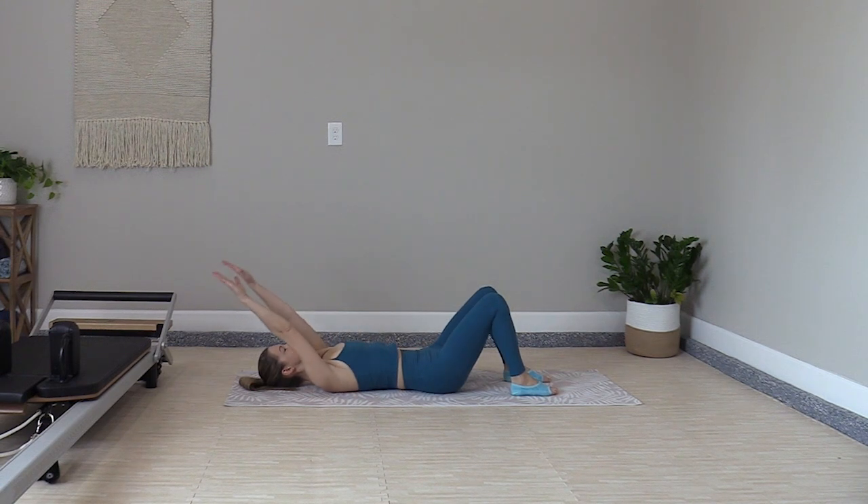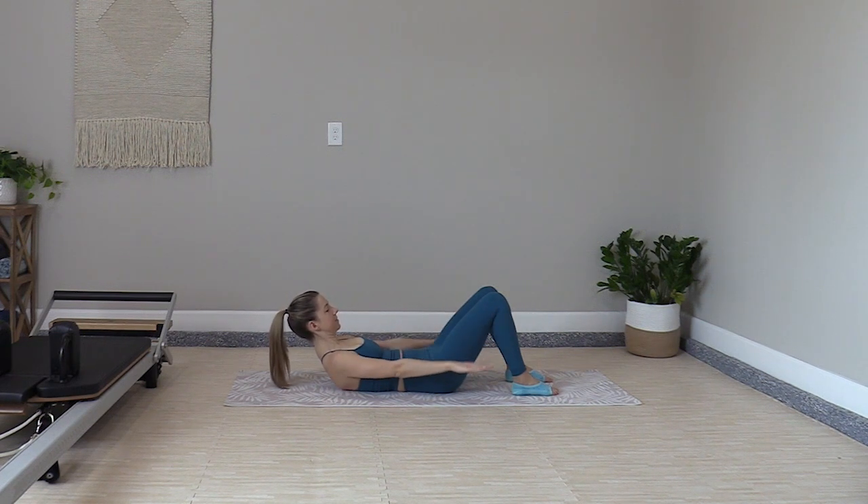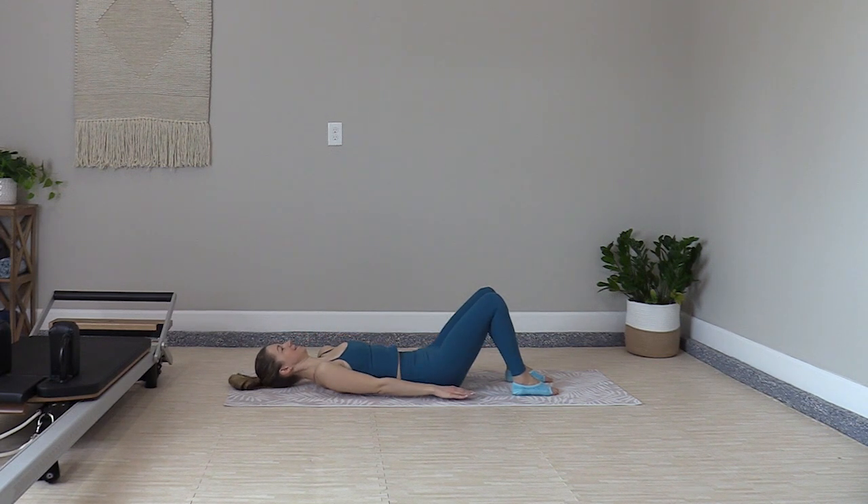Good job. We're going into a set of hundreds next, but we'll do two sets of 50. Inhale, arms wave overhead. Exhale, curl up head, neck, and shoulders. Pump it out — inhale two, three, four, five; exhale two, three, four, five. Keep going — last set, inhale, and exhale. Roll it back down.